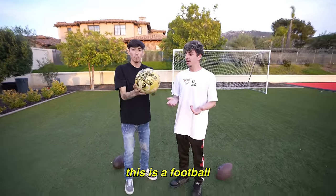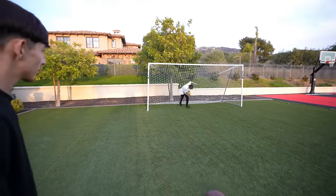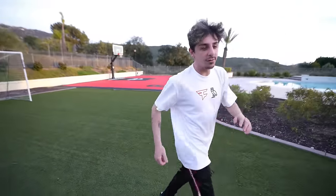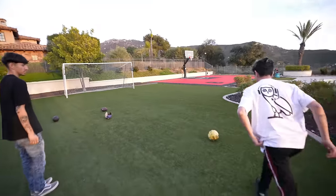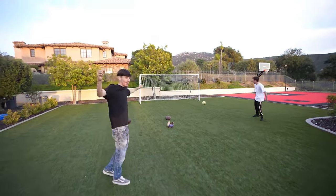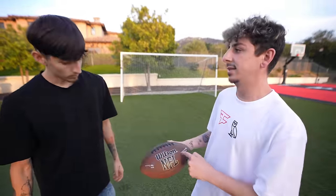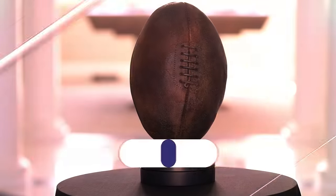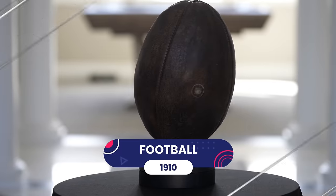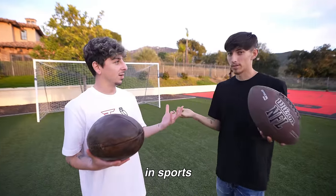This is a football — no, it's a soccer ball. Actually, this is a football according to the world. But here in America, this is what a football looks like — NFL official size, Wilson. Do you want to see what a football looked like in 1910? This is before the NFL even became a thing — the NFL started in the 1920s. What is that? This kind of reminds me of the basketball — it also had laces. This is super, super heavy.